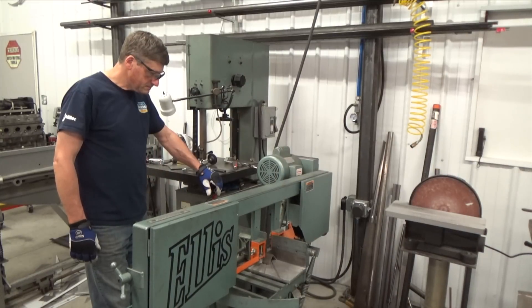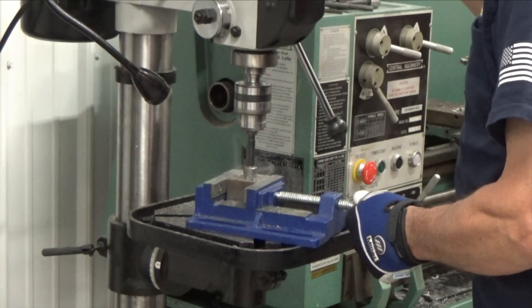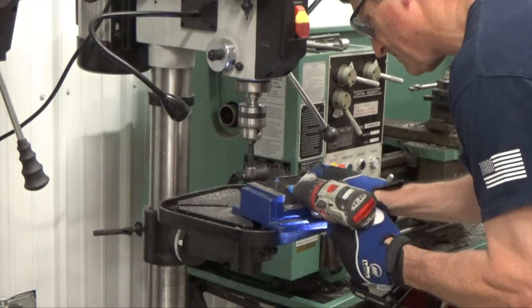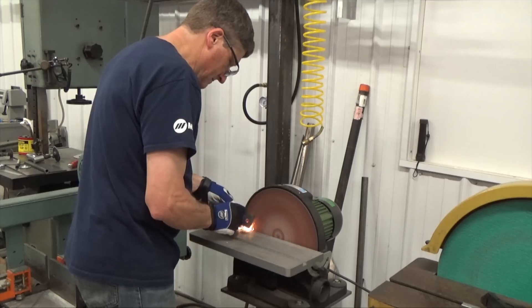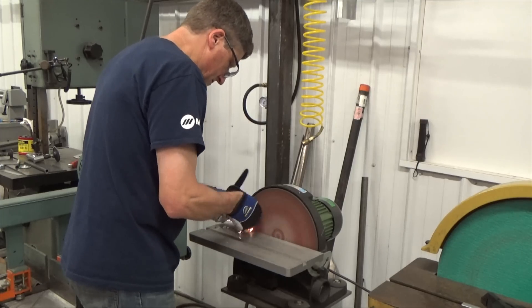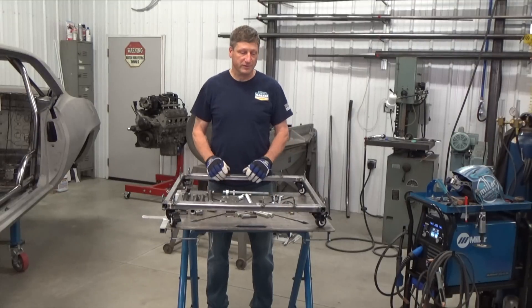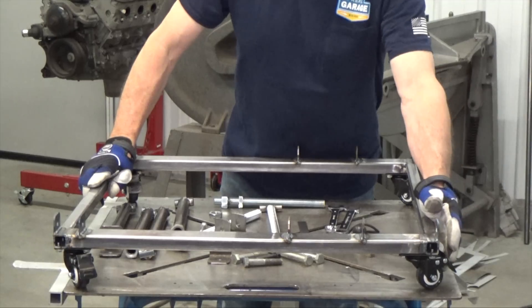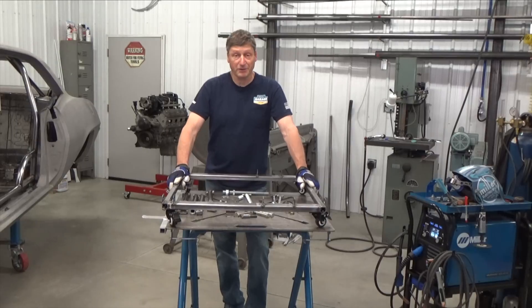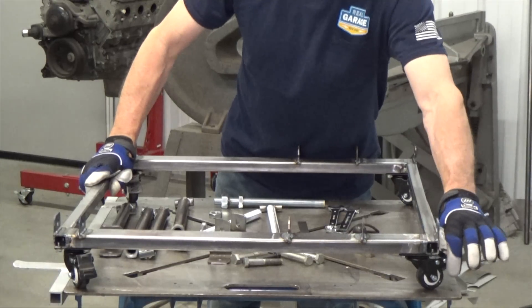I cut two and three quarter inch pieces off a two by two angle. Drill a three quarter inch hole in the center of one side and a 13/32 hole three quarters of an inch from the top of the other side — these will be the rear engine block mounts. I decided to put caster wheels on my frame. I found these two inch casters that have a combined working weight of 800 pounds, so it's perfect for this. I also like them because they're double locking, which means when you lock them, the wheel doesn't spin and the caster doesn't turn.